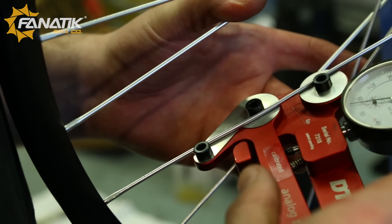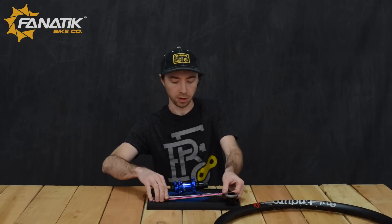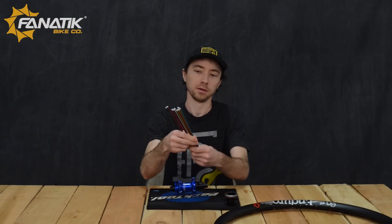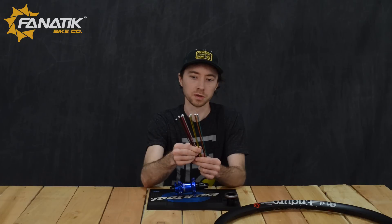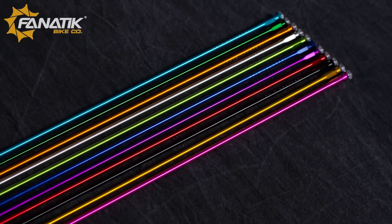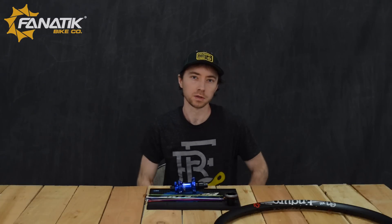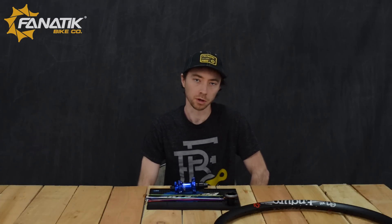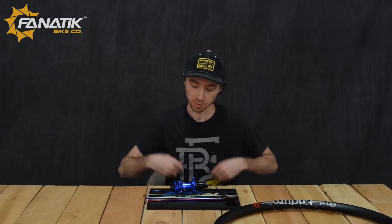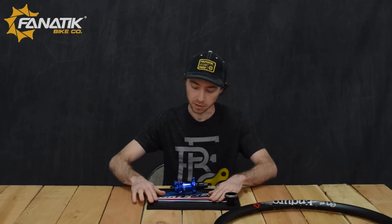One of the main differences here — you're going to notice this rainbow array of spokes we have. The nice thing about Industry 9 wheels and what makes these special is that they use an aluminum straight pole spoke. Traditional wheels are going to use steel spokes, either straight pole or J bend, but because they are steel that means they can't be anodized.